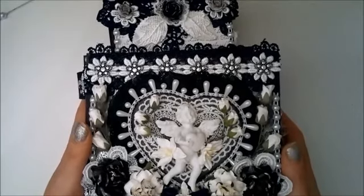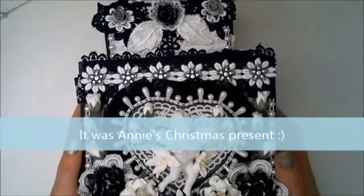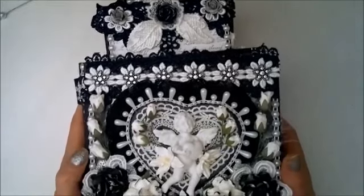Hello everybody, it's Linda. I have just finished a mini-album for a friend of mine and this is also my Wilder Could Crafts DT project for this week.